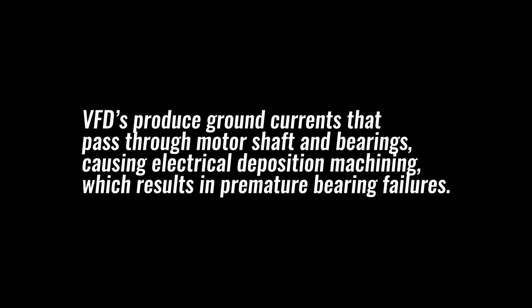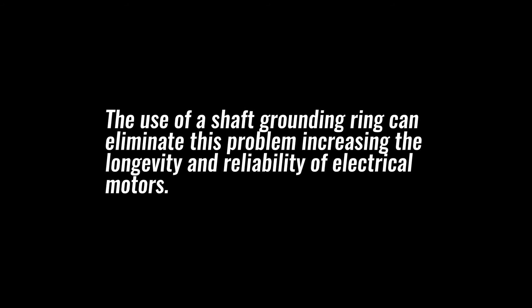Let's recap. VFDs produce ground currents that pass through the motor shaft and bearings, causing electrical discharge machining, which results in premature bearing failures. The use of a shaft grounding ring can eliminate this problem, increasing the longevity and reliability of electrical motors. In order for the shaft grounding ring to work properly, connection to ground must be made and verified.